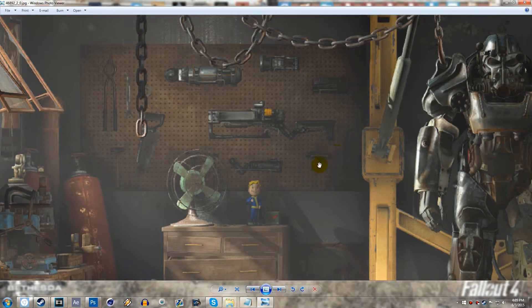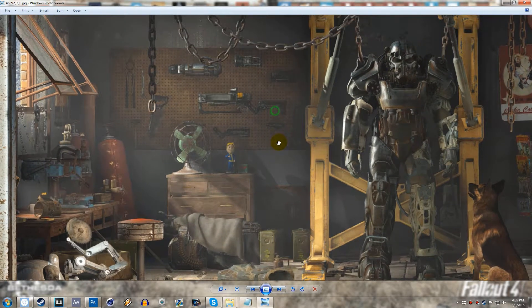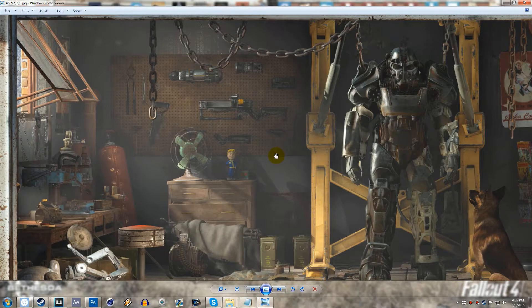This looks like a laser sight of some sort. You can see there's actually a sight on the Laser Rifle. You can see there are all these different stocks and everything, and it looks like we're going to be able to modify our weapons even more than we could in Fallout New Vegas, which is absolutely awesome. I loved that feature.